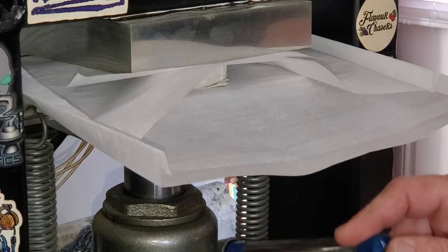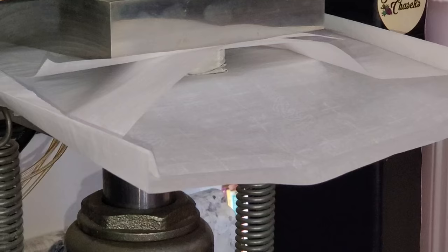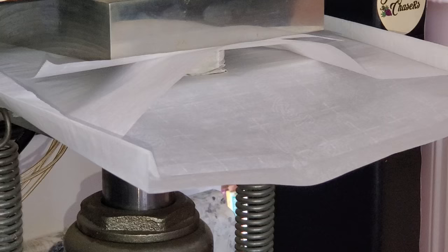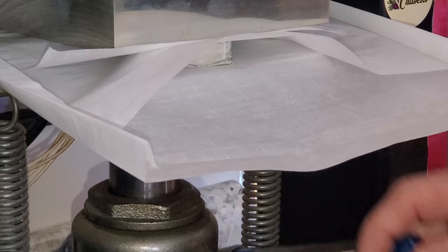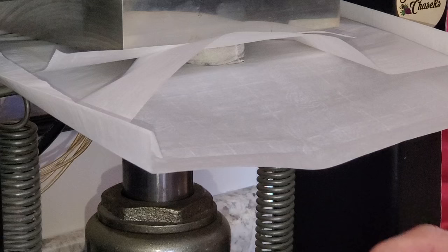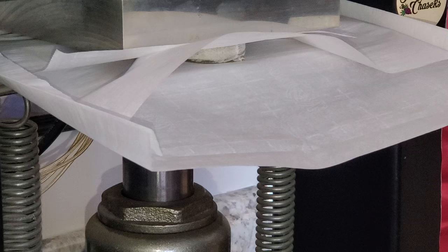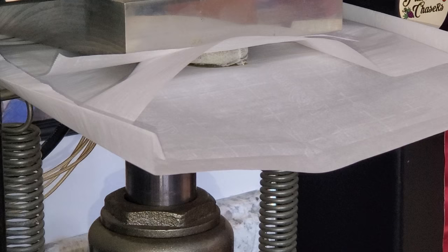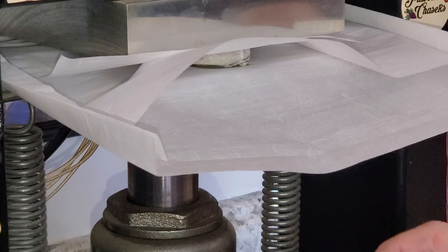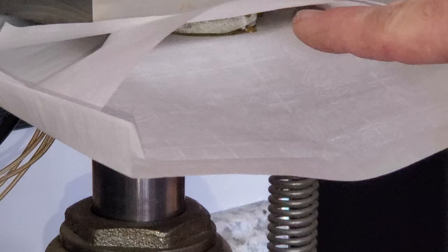I just go slow when I'm bringing it up to pressure because it allows the dry sift to heat up and start pushing the heat through the little puck. Sometimes when they're so big they'll tend to want to walk forward, so you do want to watch for that because you don't want it to push right out of the plates — hopefully we don't get a blowout right there on that seam. You can see when the bag starts to get dark, that's the rosin starting to come out.